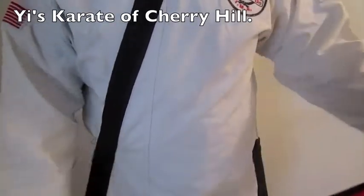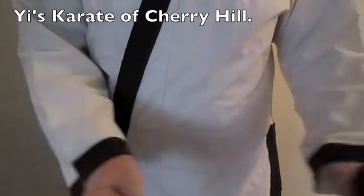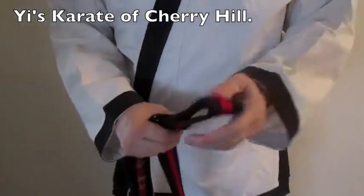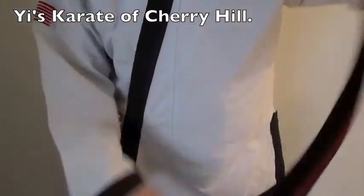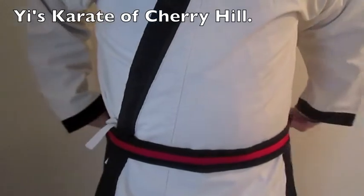This is how you tie your belt. First thing you want to do is find the middle, so you need to make sure the ends are the same. Find the middle right here — the middle goes on your belly button, and then you're going to put it behind the back.